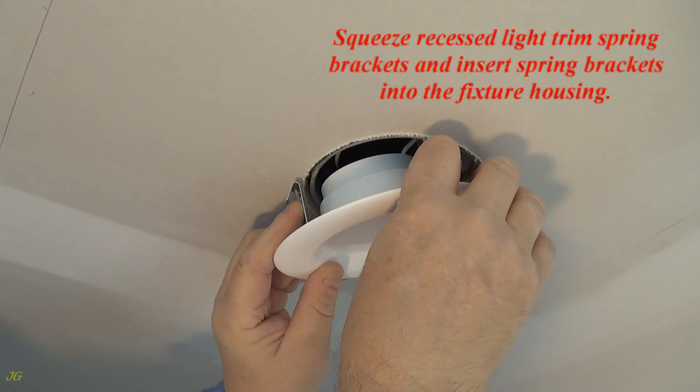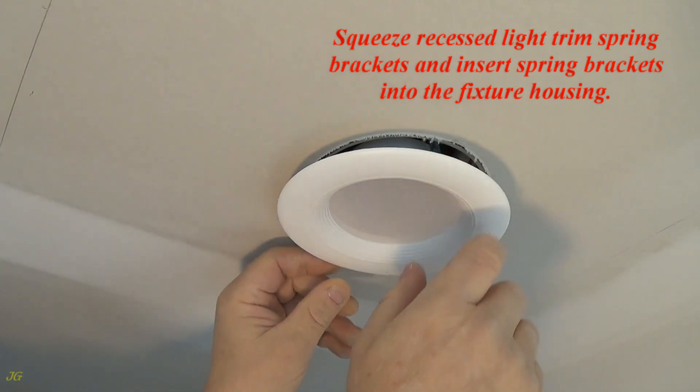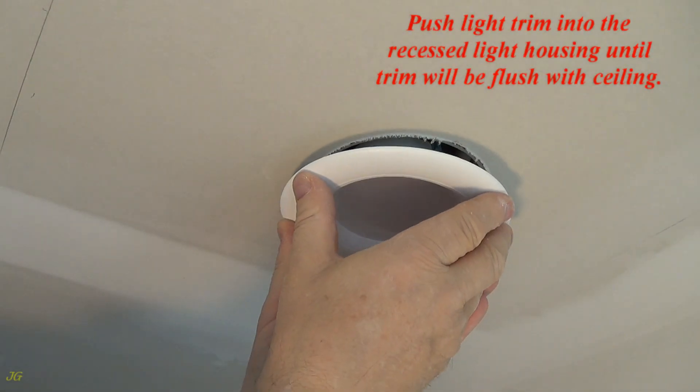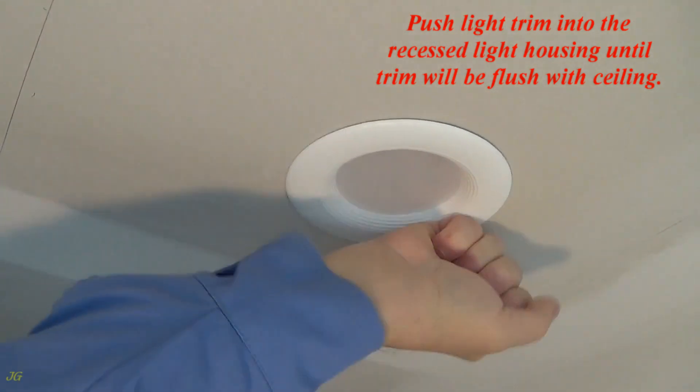Squeeze the recessed light trim spring brackets and insert the spring brackets into the fixture housing. Push the light trim into the recessed light housing until the trim is flush with the ceiling.